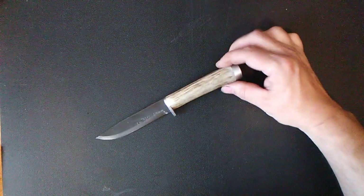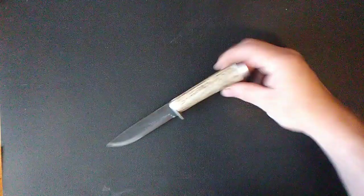Thanks again for the antlers, Daniel. It's been a while and I just wanted to do an update on the project I'm working on with one of them. Talk to you later.